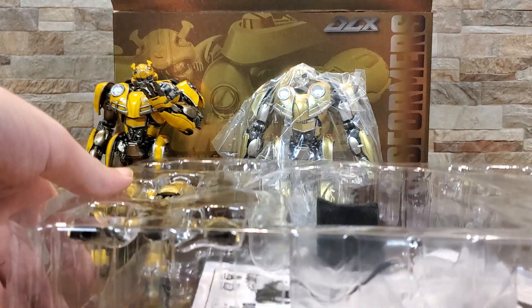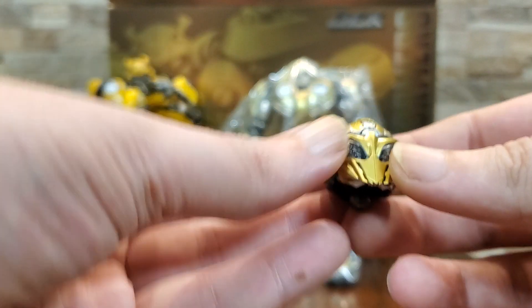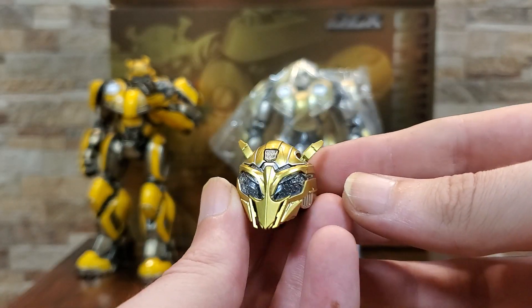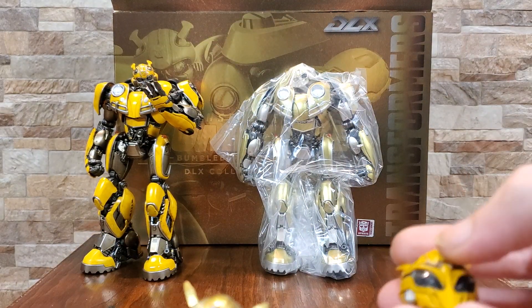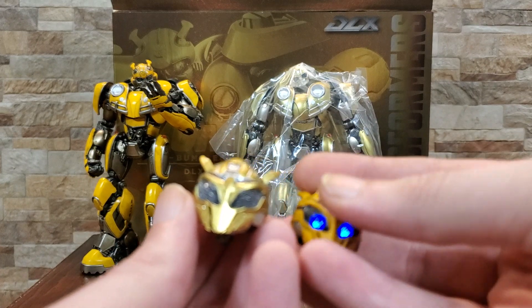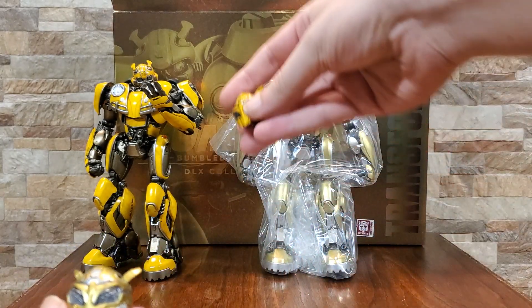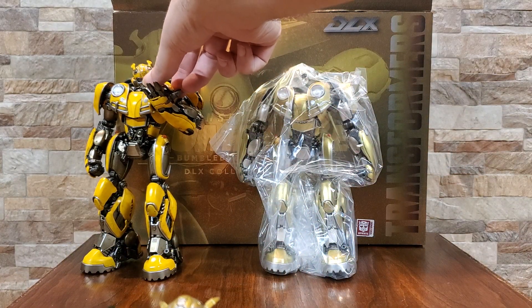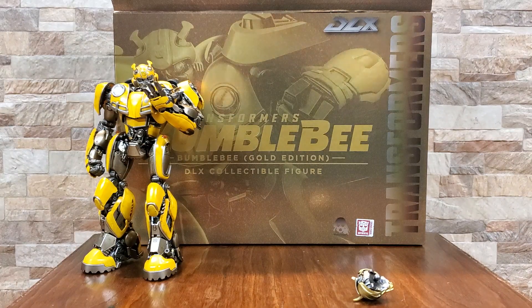I'm just going to kind of tip this up a little to take a look at the accessories. It does of course come with the alternate battle-ready head. Now sadly, much like the standard one, the eyes do end up being blue — it doesn't come with batteries, I can put some in in a bit. I was hoping that the attack mode would be red-eyed. Now if you get the super deluxe version, that's a much larger scale and also a much larger price tag — that one does have the red eyes, which I thought was a nice touch. I'm kind of surprised it didn't come with them on this one though.